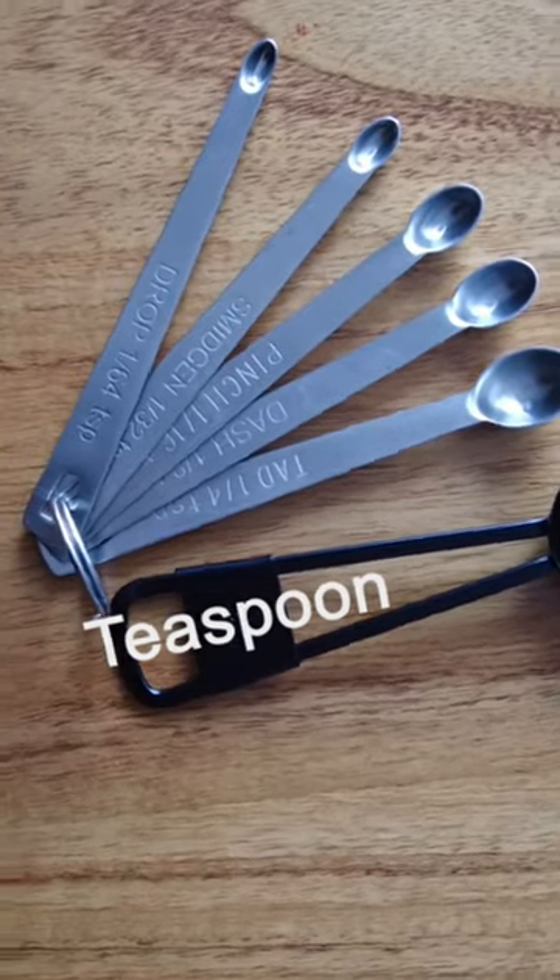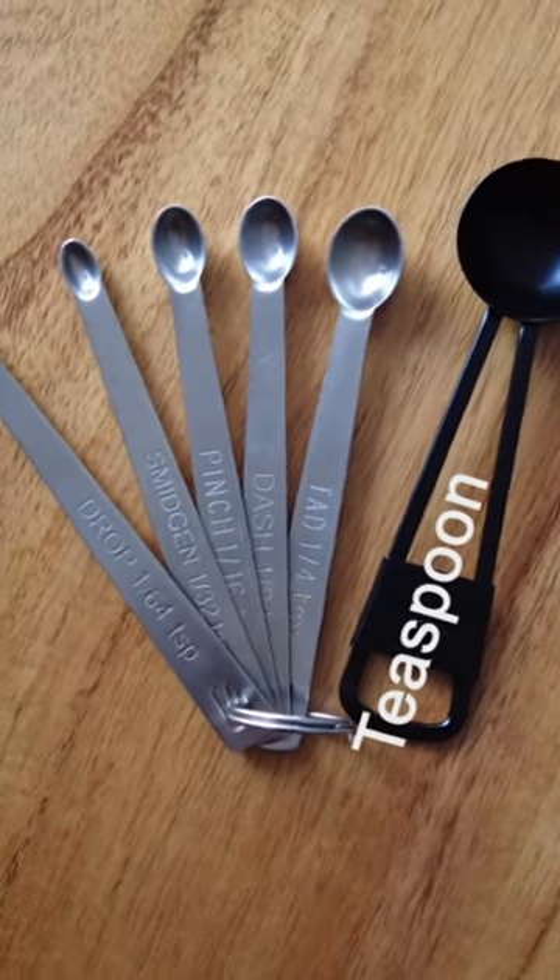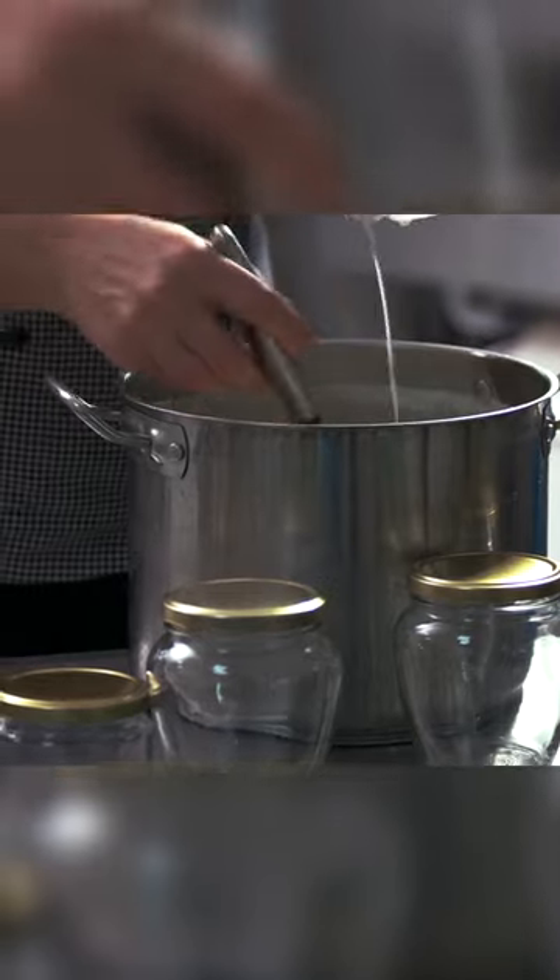It's not until the 2000s that sets of mini measuring spoons start to appear, and by the 2010s, they start to be used by writers of cheesemaking books. Before that, cheese cultures were usually measured by pre-bought packets of starter culture, or by using a mother culture, prepared in advance, which acts a bit like a sourdough starter.